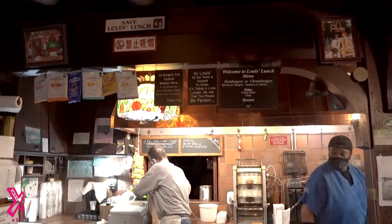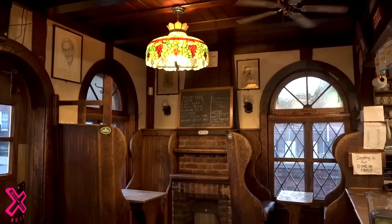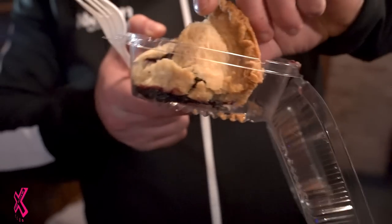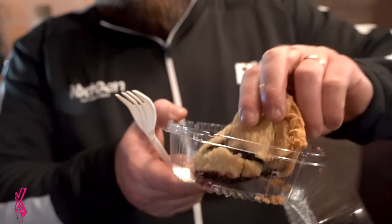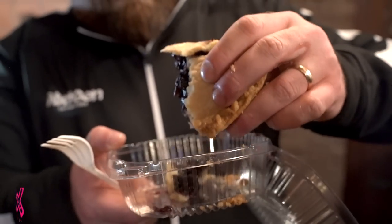Last but not least, we've got the pie. I love how simple it is — a two-man operation, a few tables scattered around. History and character. Here we go — the blueberry. It's stuffed full of filling but not skimping.